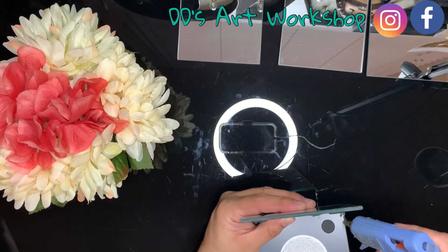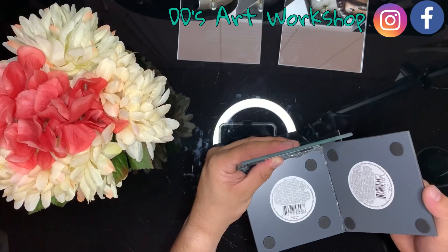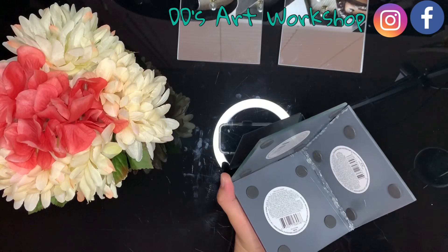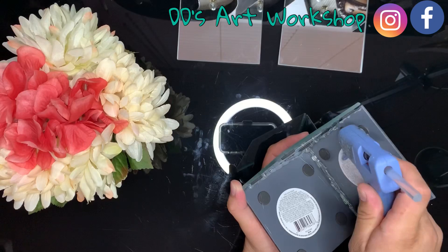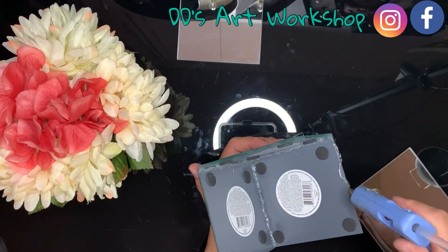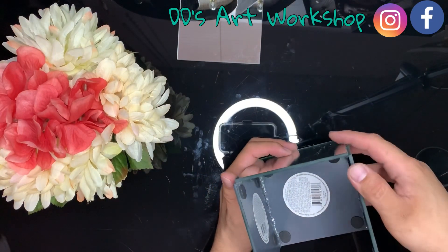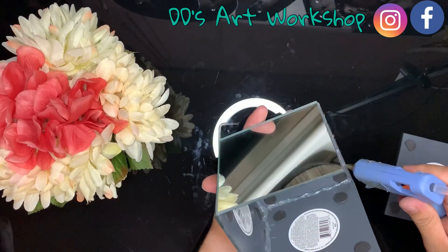Hubby is the one gluing these for me because he's a crafter as well. He's adding glue on the inside because you don't want your mirror glued on the outside, or else your squares won't line up. Make sure you get every spot so there's no opening. If your glue goes through, it's okay — I used a razor blade to remove any extra glue on the outside. As you're adding glue, hold it as it dries, then proceed to gluing the rest.